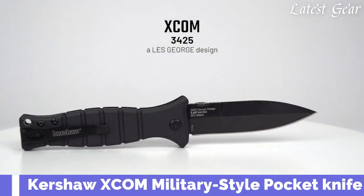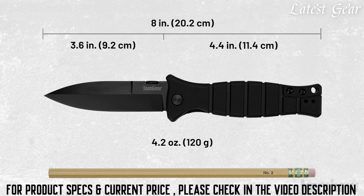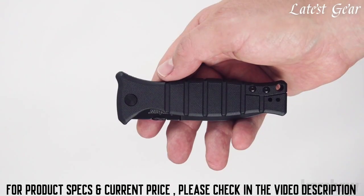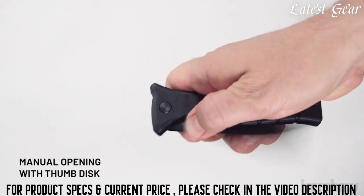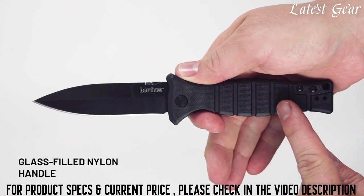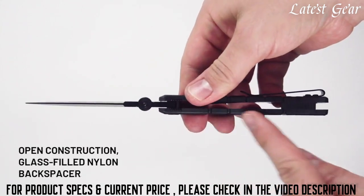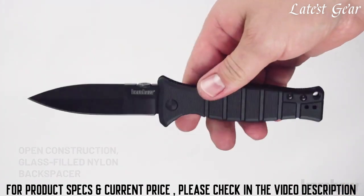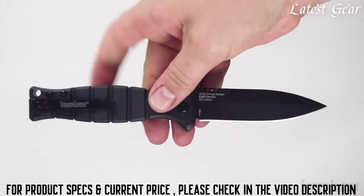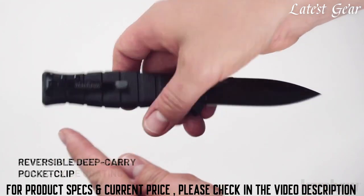The XCOM measures 8 inches in overall length and weighs 4.2 ounces. It opens manually with a thumb disc and features glass-filled nylon handle scales with a lanyard hole. The backspacer is also glass-filled nylon. The blade is made of 8CR-13MoV steel with a black oxide coating.